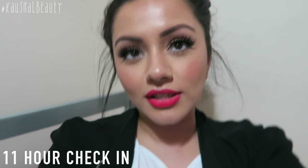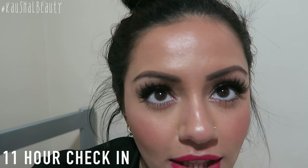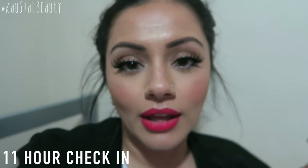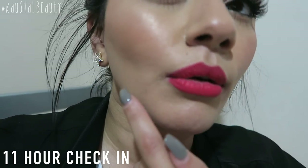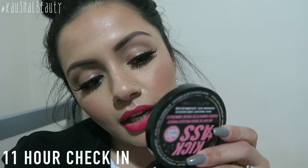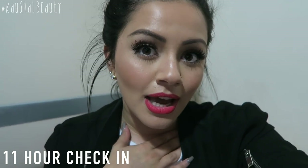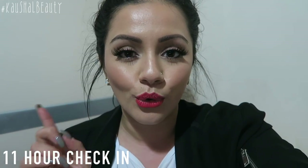I've almost worn this foundation for a full 12 hours. I am looking a little bit oily, especially on the forehead, but it's not excessive — just a little bit, mixed in with a little bit of highlight. The foundation has definitely started to break up around my mouth and it does look like there's a bit of product buildup in that area since it's getting slightly oily. But for nearly 11 hours of wear, that's quite impressive. Personally I would never wear a foundation for a full 11 hours unless I really needed to, which is why this will be my last check-in.